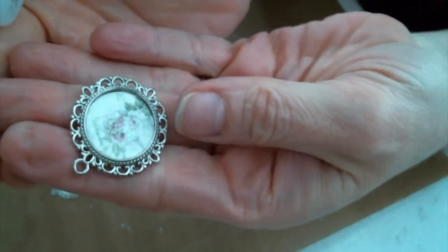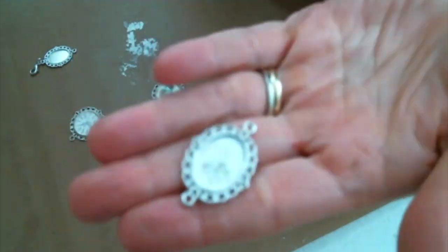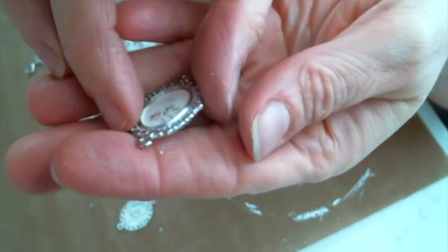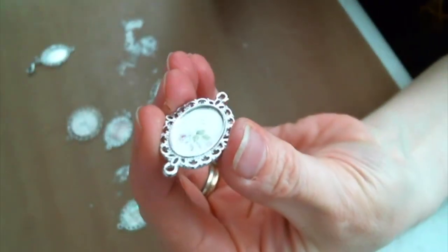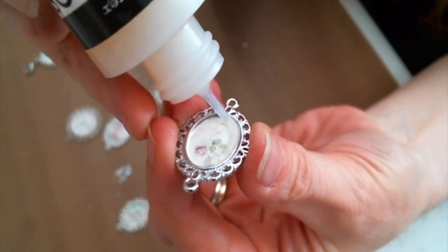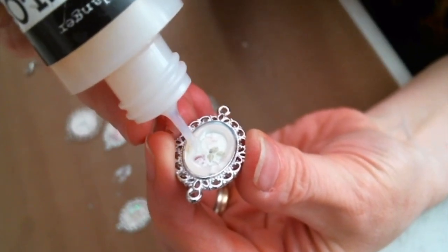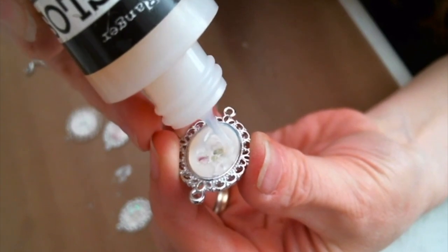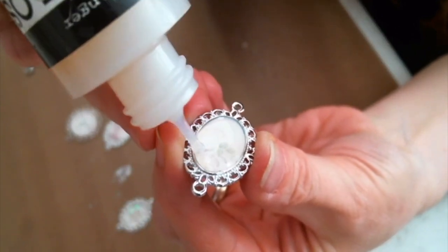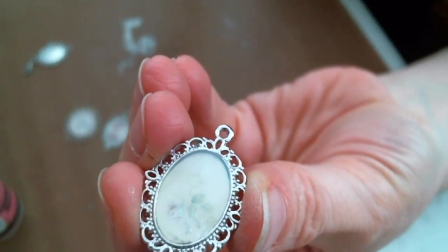Isn't it beautiful? Now I am going to use glossy accents over the entire image and it gives it a nice shiny clear coat. Now if you have old glossy accents, it starts to yellow, so you want to make sure you have a nice bottle that hasn't yellowed at all so that you don't get a yellowed image. I just go around the edges first and then fill in the middle, and then give it a little shake and it kind of evens itself out. I want to make sure there's no air bubbles, but it's that simple — you just let it dry and they're beautiful.